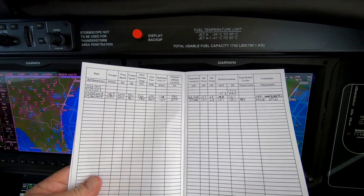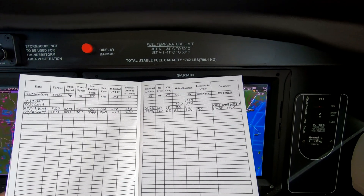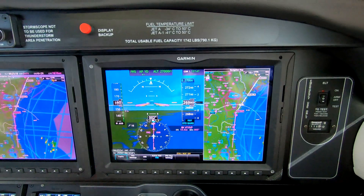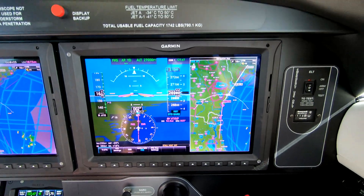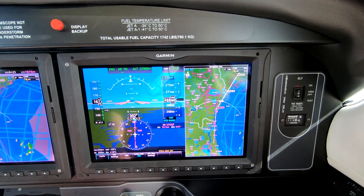This will allow you to know fuel flow, ITT, and other things. If you always run the normal cruise, the only thing that will vary is density altitude, and that's very helpful for engineers and mechanics. This is Dick Rochford — fly safely.